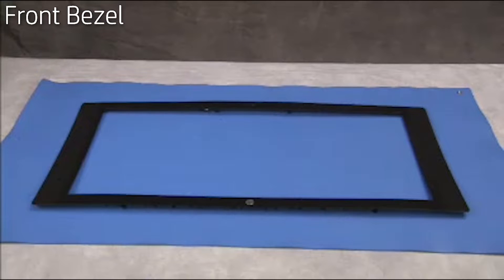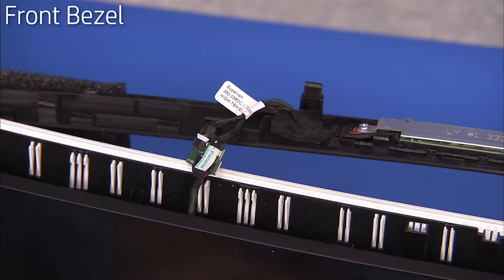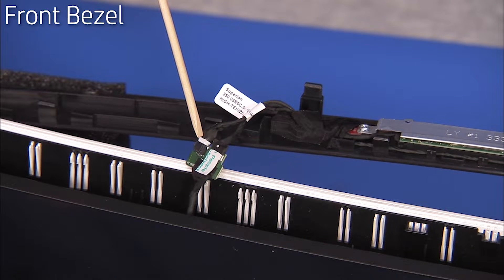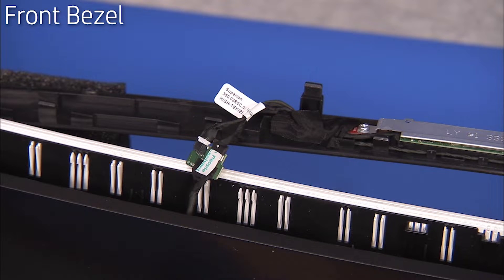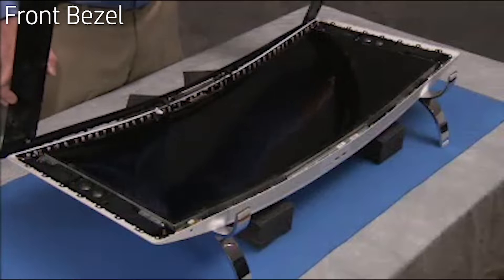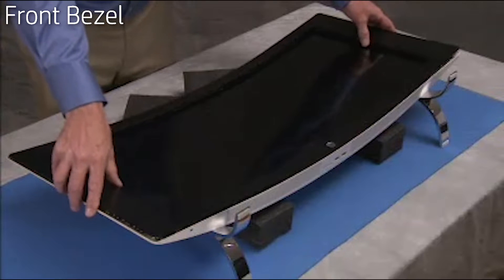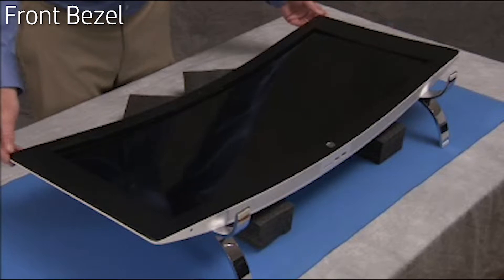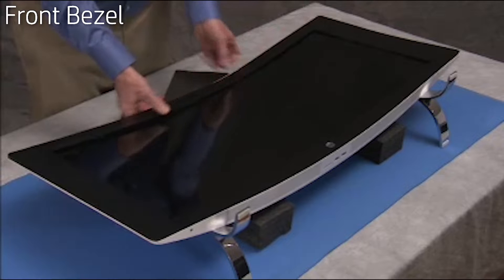To replace the front bezel, first reattach the 3D webcam connectors to the board located at the top of the unit in the well between the top of the LCD panel and the top of the rear cover. Align the edge of the bezel with the edges of the rear cover and press the bezel until all tabs have snapped into place and the inner edges are secure against the front of the LCD panel.